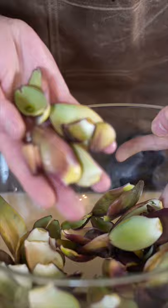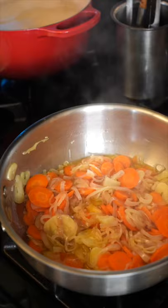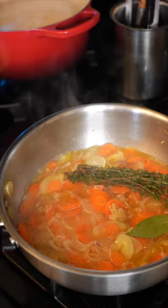Start with olive oil, shallots, garlic, and carrots. Once it has sweat down, add white wine. Then we'll add thyme, bay leaves, and then stock.